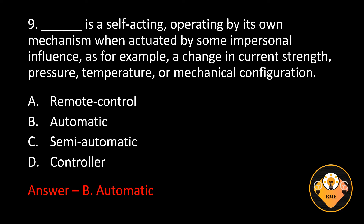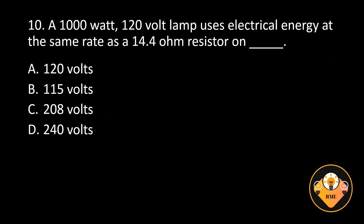Number 10. A 1000-watt, 120-volt lamp uses electrical energy at the same rate as a 14.4-ohm resistor on blank. A. 120 volts, B. 115 volts, C. 208 volts, D. 240 volts. The correct answer is A. 120 volts. Watts equal E squared over R.